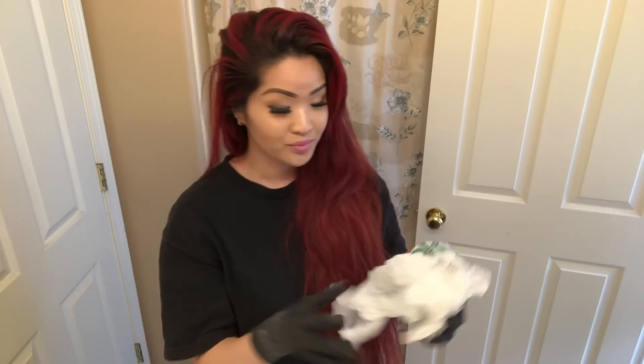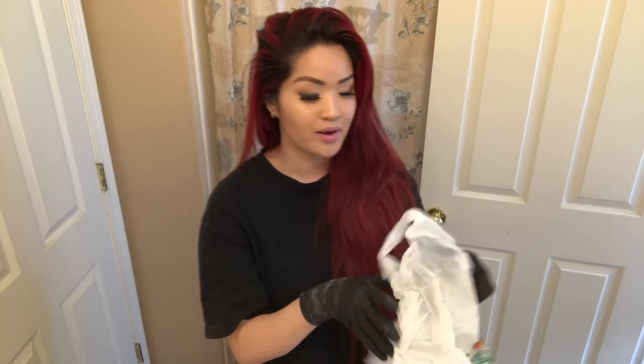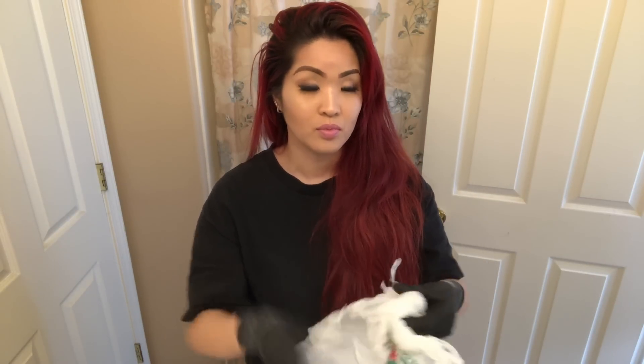And you need a bag, because once I'm done dyeing my hair, I'm going to put this all on my head and let it sit, let the dye sit.